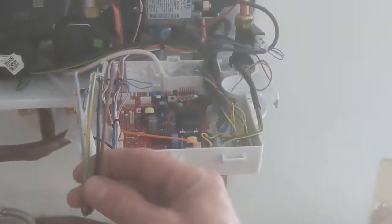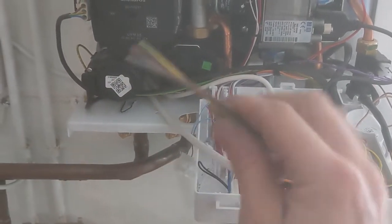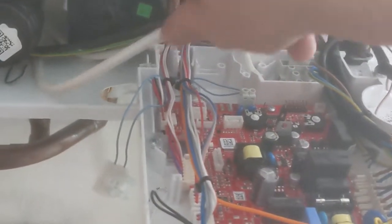I'm using 4-core flexible cable here to wire the programmable thermostat. I'm going to use the brown and black for the live and neutral, and the blue and green for the common and on.